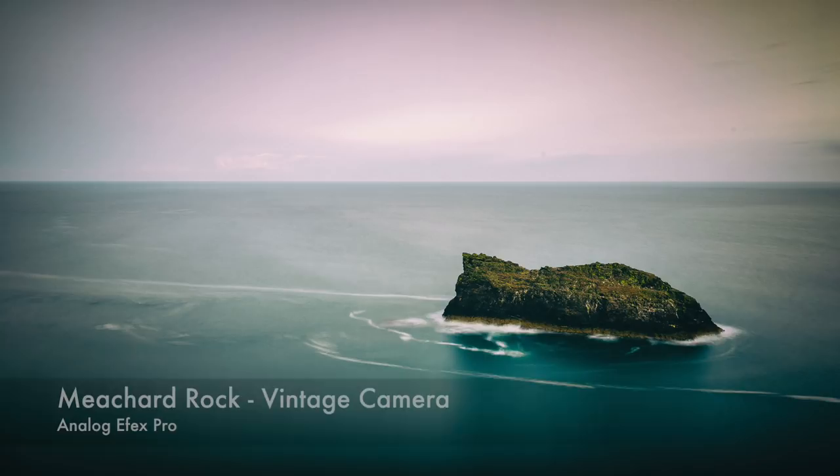That's almost it from me for this week. I really enjoyed trying to emulate the style of one of my photographic heroes. What do you think of minimalistic landscape photography? Has this video inspired you to have a go? Leave me a comment below — thanks ever so much for watching and I'll see you next time.